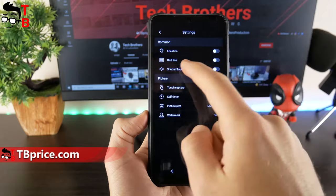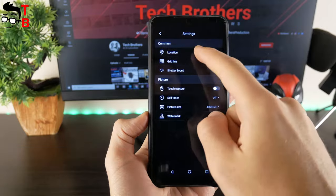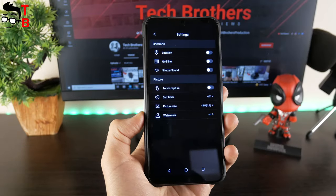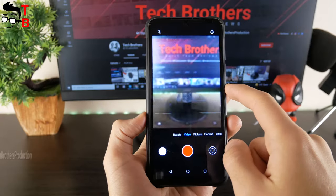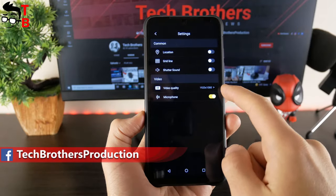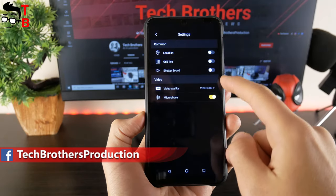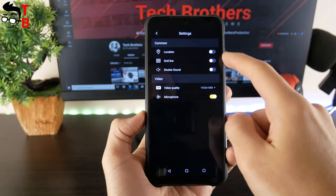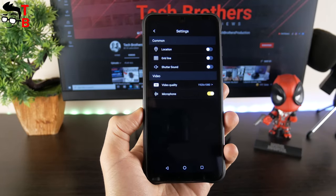In the settings menu, we can change picture size from 8MP to 48MP. There is also location, grid line, shutter sound, touch capture, self-timer, and other functions. In the video settings menu, we can choose maximum video resolution, Full HD. We can also turn on or off the microphone, but I don't see video stabilization here. Most likely, UMIDIGI Bison Pro doesn't have image stabilization.